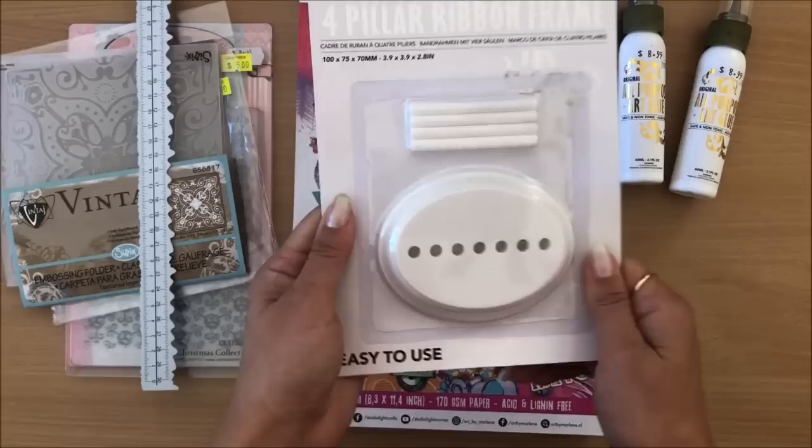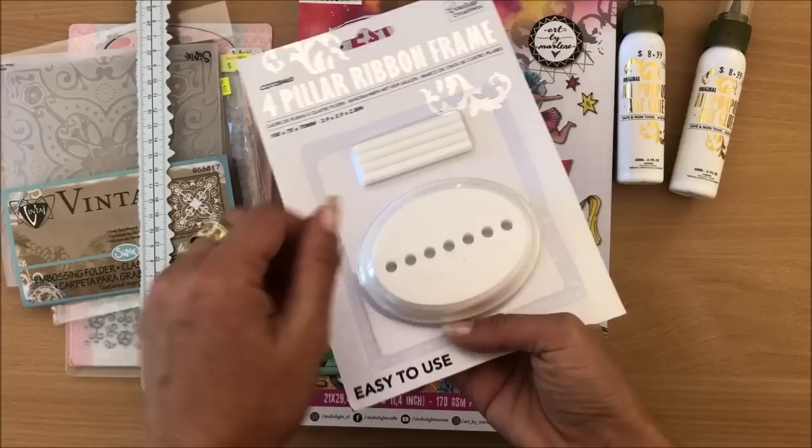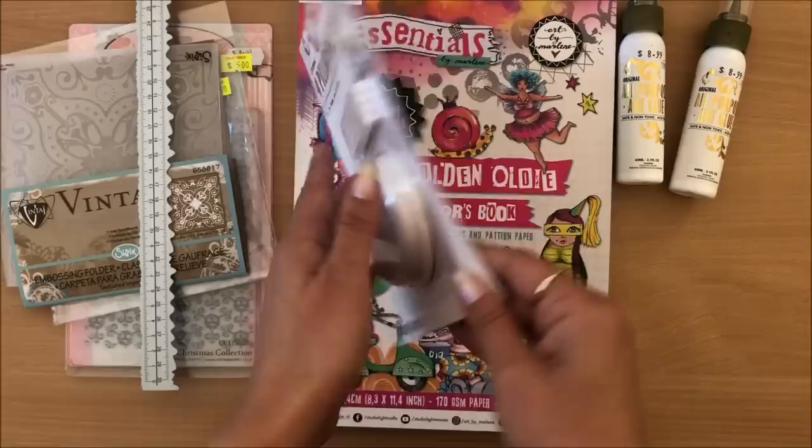Next thing I got is this — it's called a four pillar ribbon frame, and it's actually a bow maker. I only bought it because it really isn't expensive at all. This is a little tool you can very easily make at home, and I was planning to make one but never got around to it. When I saw this for $5, I decided to grab it. I'm going to try this out in the video today.